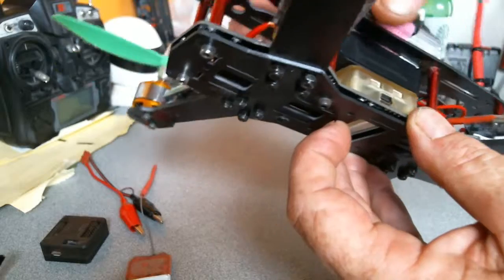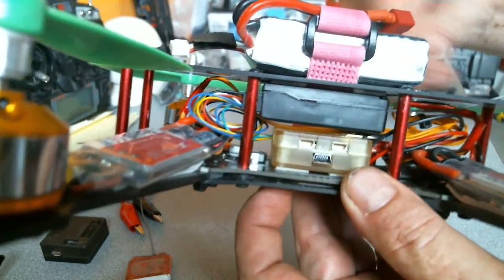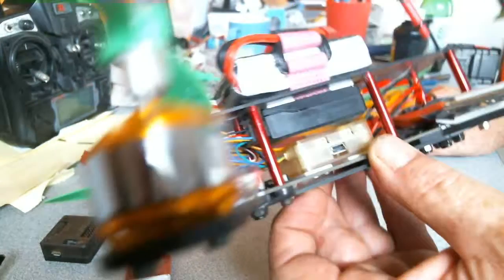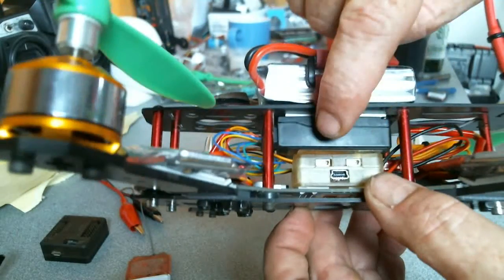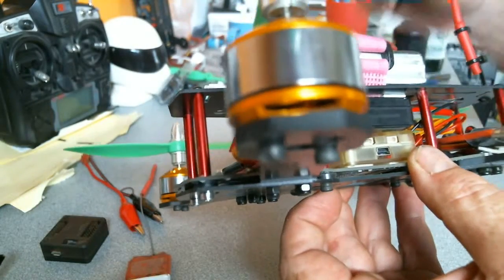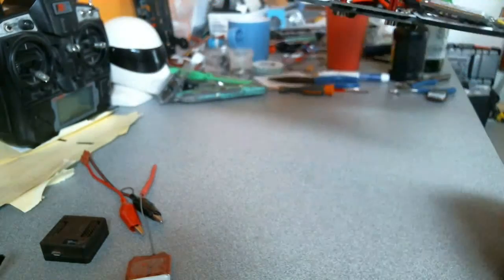I just stuck it down with some double-sided tape — I put double-sided tape on the ceiling of the top plate. And I have stuck, for the time being, the 8-channel receiver that you use with my good old FlySky radios. Of course, I've got the board turned around minus 90 degrees so it knows it's flying the right way.